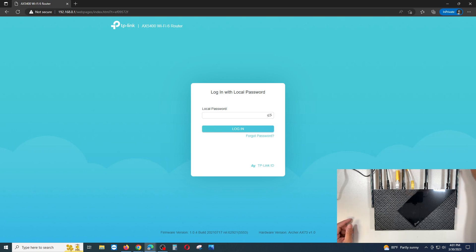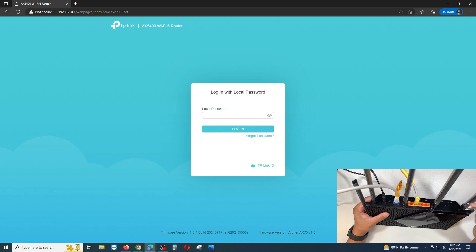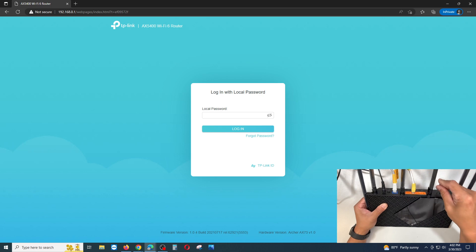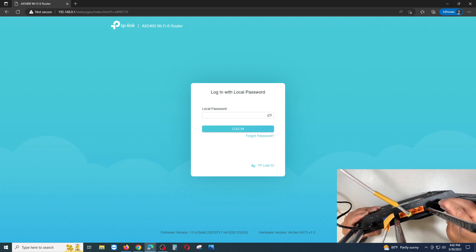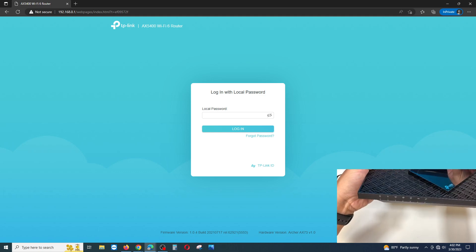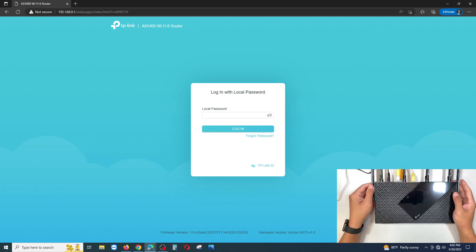It looks like we need to reset the router because a local password is required. To reset it, use a paper clip — or any small pointed object — and press and hold the reset button in the small hole at the back until the power light goes off and the router reboots.